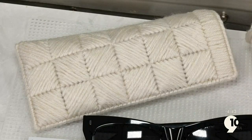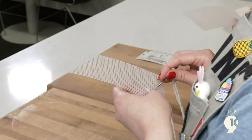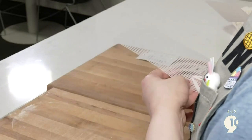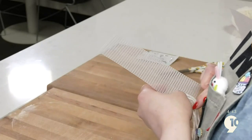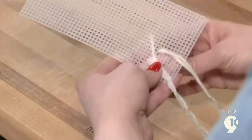We want our canvas completely covered so our sunglasses won't scratch. We're going to count diagonally — one, two, three, four, five, six, seven, eight — and we're just doing it diagonally. Start in the corner, count diagonally to eight.